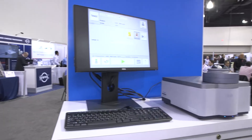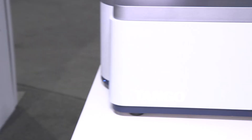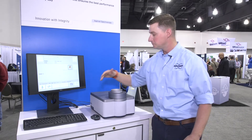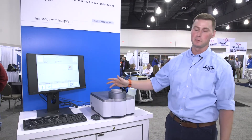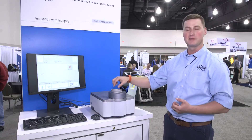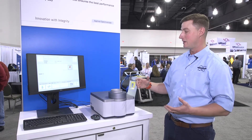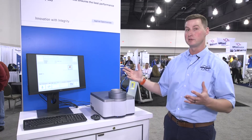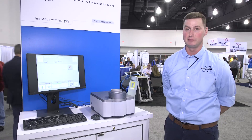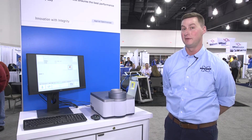In order to run a sample, it's very simple. The sample goes in a cup on the rotator. You select a product on the screen and hit go. At that point, the sample will start to spin so we're able to see all of the sample in that cup. Once it's done, it's going to show your result, and that data can be exported to a central data management location of your choosing.